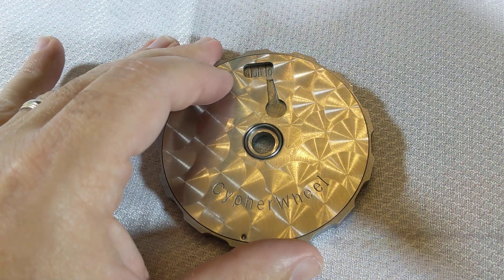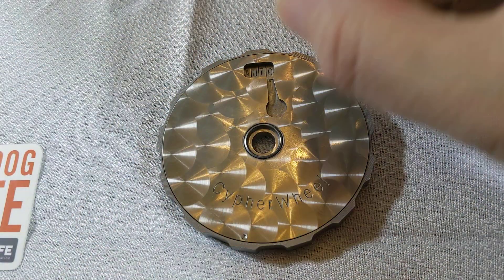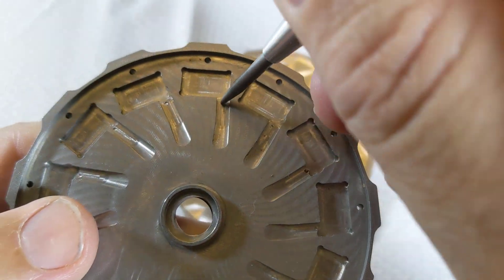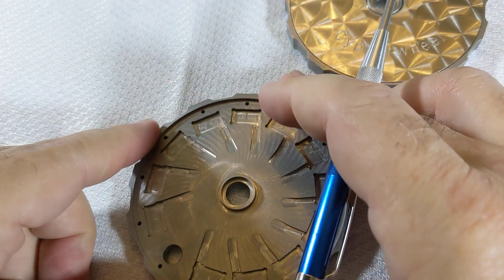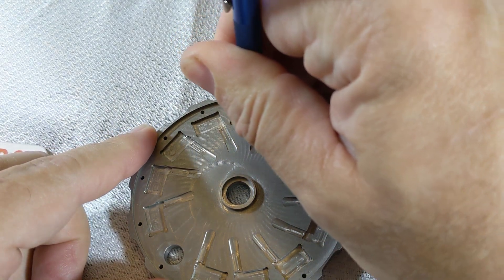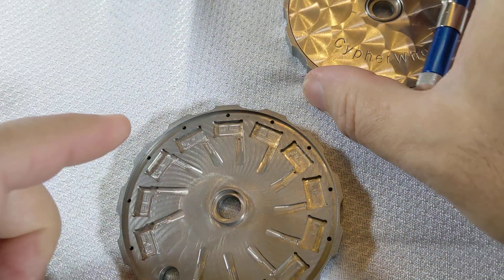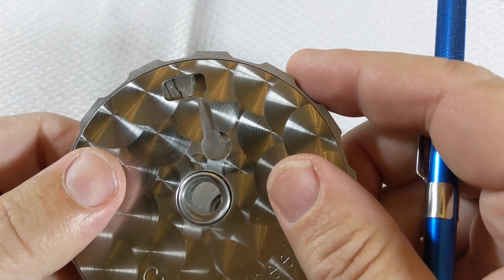Once the last character is in place, you're going to use the center punch to lock it in. I'm going to show you a Cypher Wheel without the cover. If you look carefully, you'll see there's a tiny little divot right there — put the center punch there. Once it's in place, push down hard until it snaps. And do that twice. That will deform the metal there to hold all the characters in place.